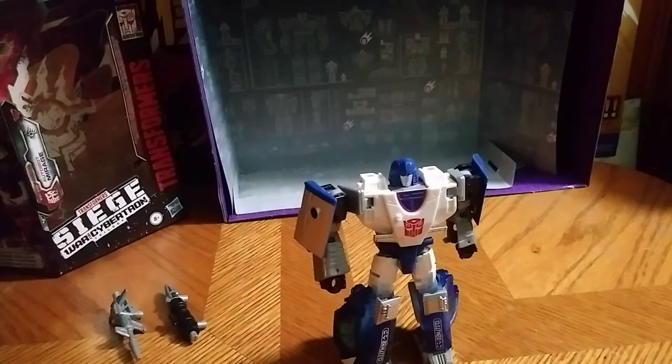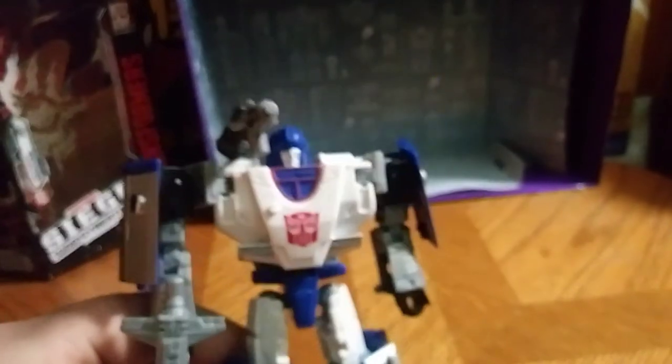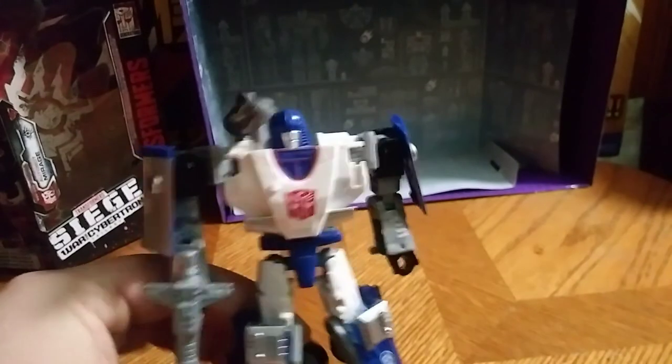He definitely was worth it — not $15, but $10. I'm going to drop the hat on his shoulder cannon to give him that G1 aesthetic, which he has been known for. Siege does a really good job of representing the G1 toy and making it better. I like it. Best Mirage we got since the original Generations Mirage way back when, which I don't have, but I like this one a lot.